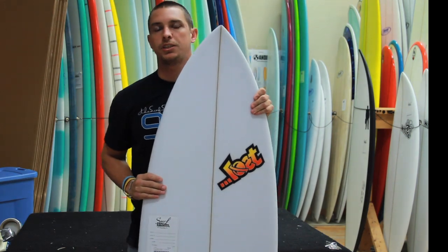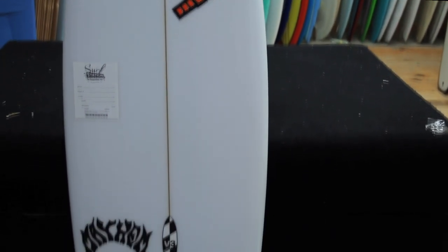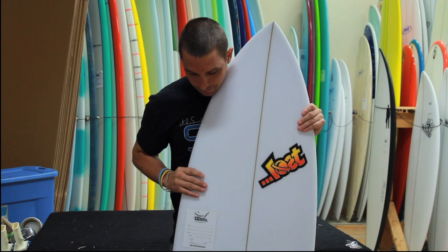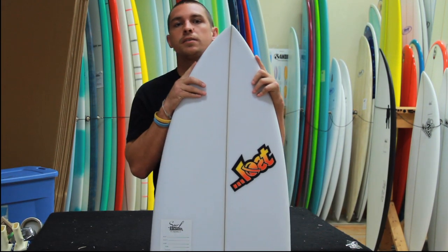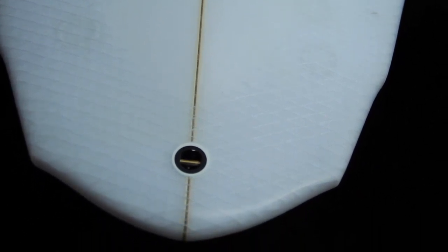Hey everyone, thanks for checking out Surf Station Board Reviews. Today we are reviewing the Lost V3 Rocket, shaped by Matt Biolos of Mayhem Shapes. The V3 Rocket follows many of the same parameters as the V2 Rocket. One of the main differences is the triple wing, or double wings, in the tail instead of the single wing like the original V2 Rocket.